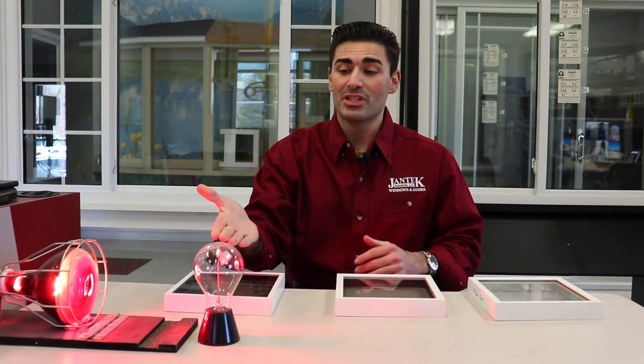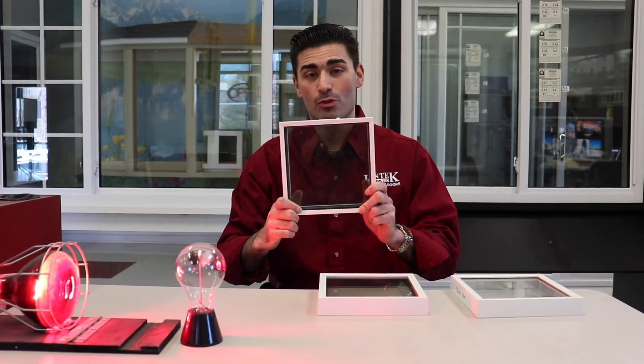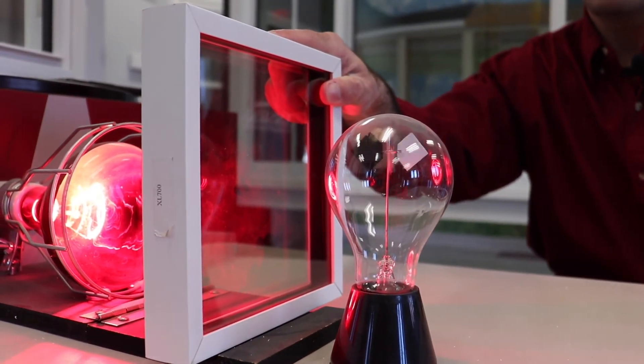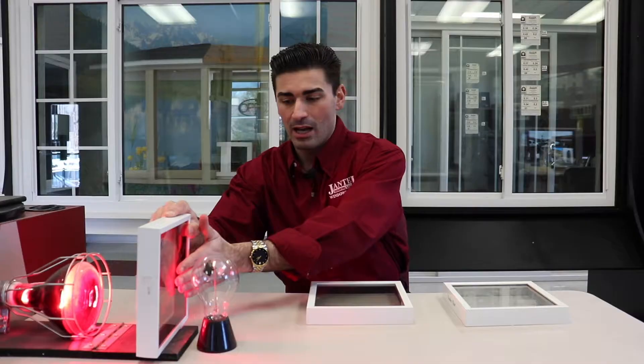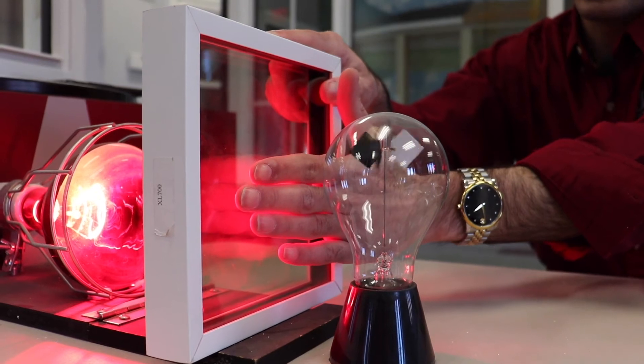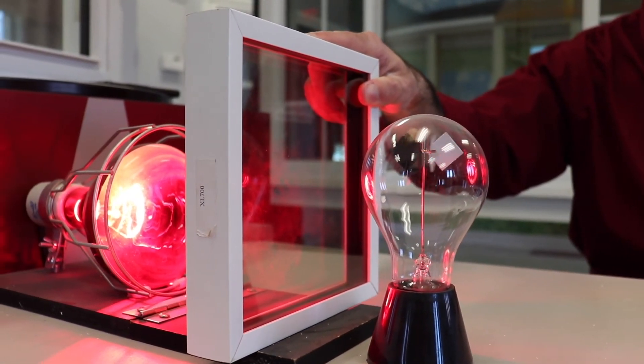We'll take that away and you can see the speed is going to tick up again. Now that it's back, let's try the triple pane. Right away, the cadence of the spin is slowing down. I can no longer feel any sort of heat or air that's going to be passing through the glass. I cannot feel any heat whatsoever and you can see the speed is reducing.